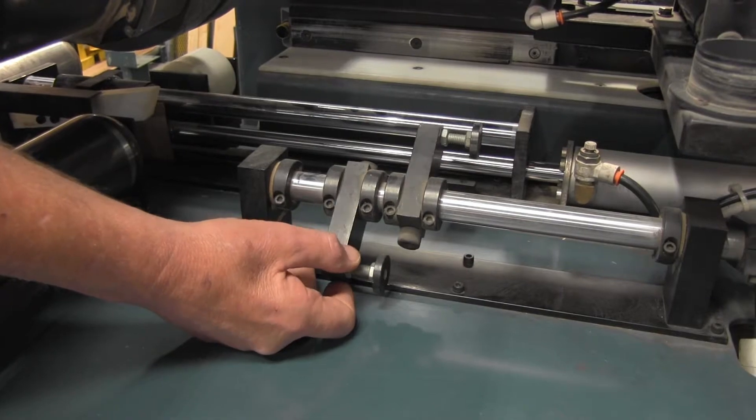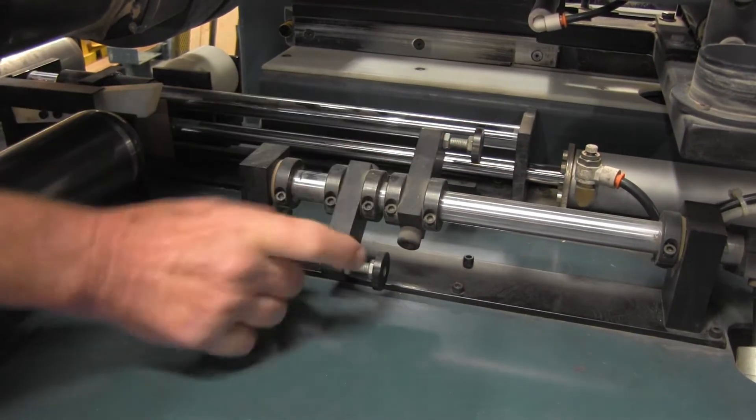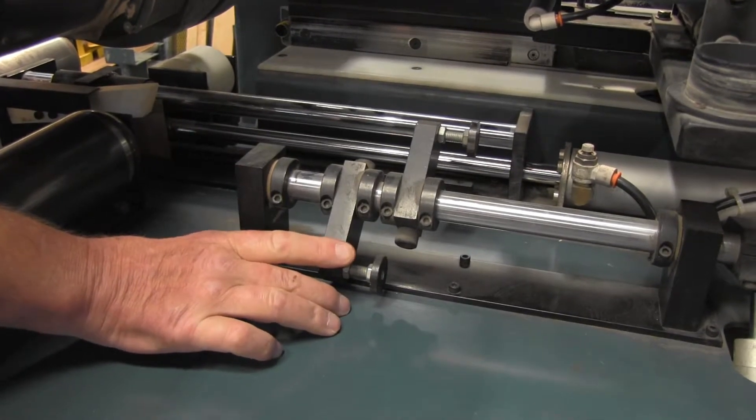Once that's complete, once you have the center hinge located, then there are other things to adjust to locate the lock height and or the other two hinge locations.